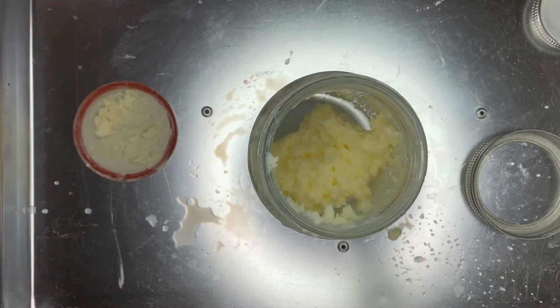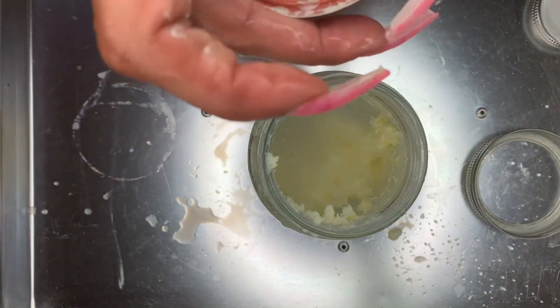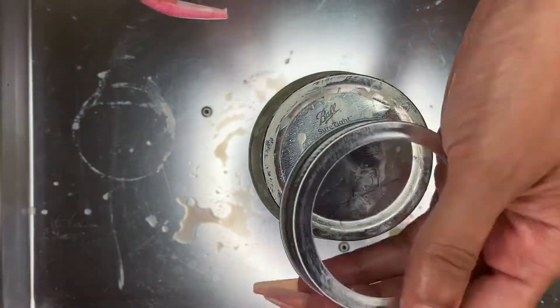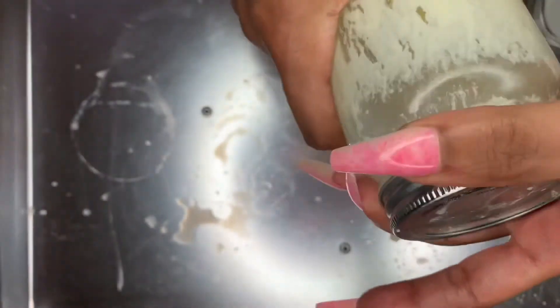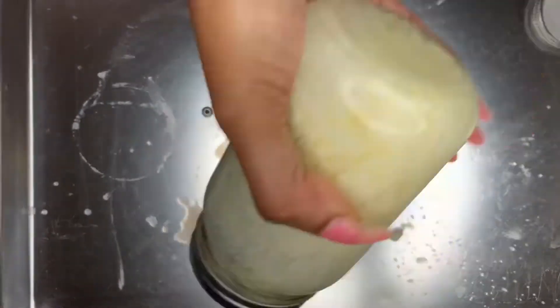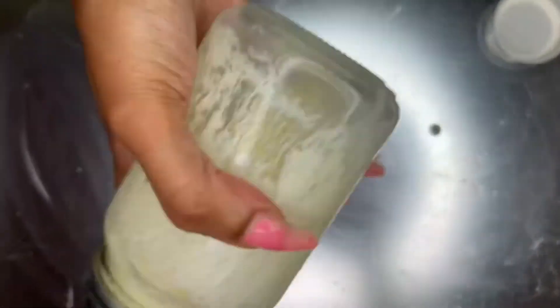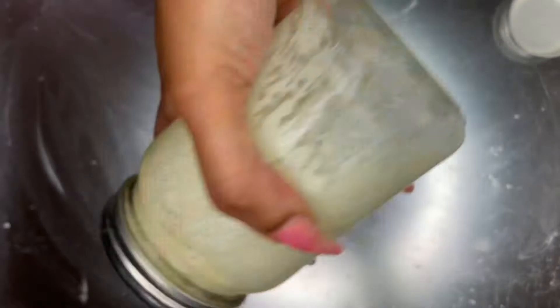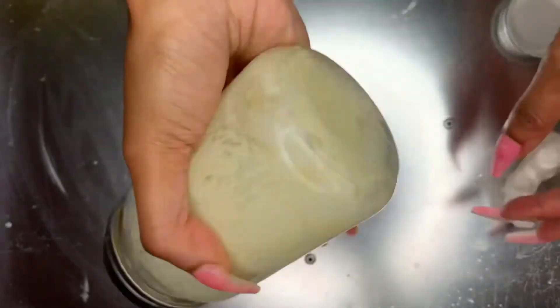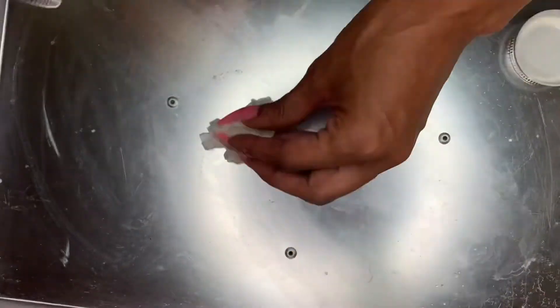Now we're going to repeat that process one more time just to make sure that we got the majority of the buttermilk out. This is super easy — literally anybody can do it and you don't need any extreme equipment to create butter. You can do it by hand. You can add your essential oils before you start shaking or after the butter is made, and mix it in before you put it in the refrigerator. This amount will give me two processes for my hair, so I'll be adding my essential oils after.